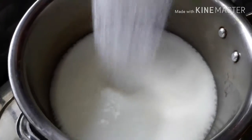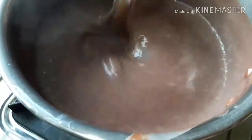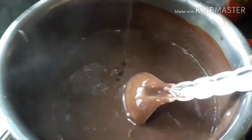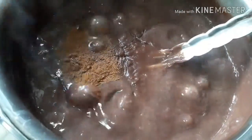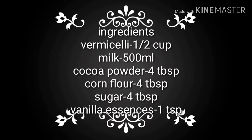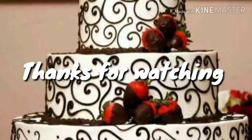Let's mix the corn flour and cook it on medium flame. Then put the pudding in the fridge.